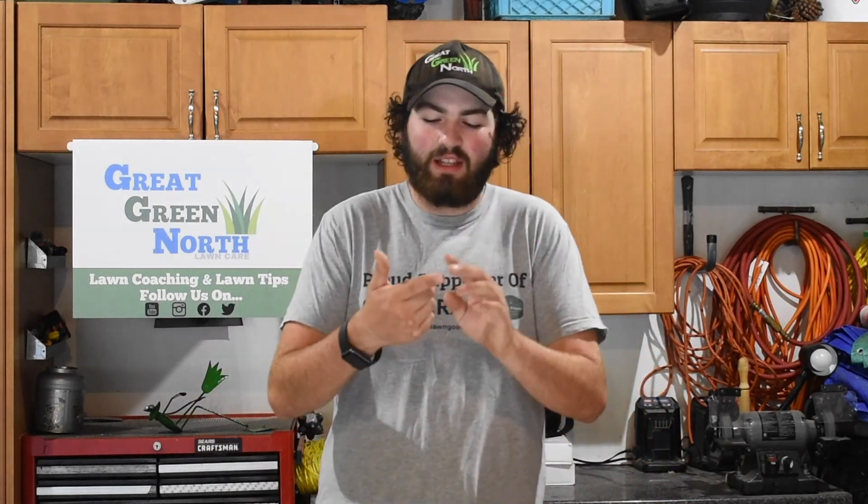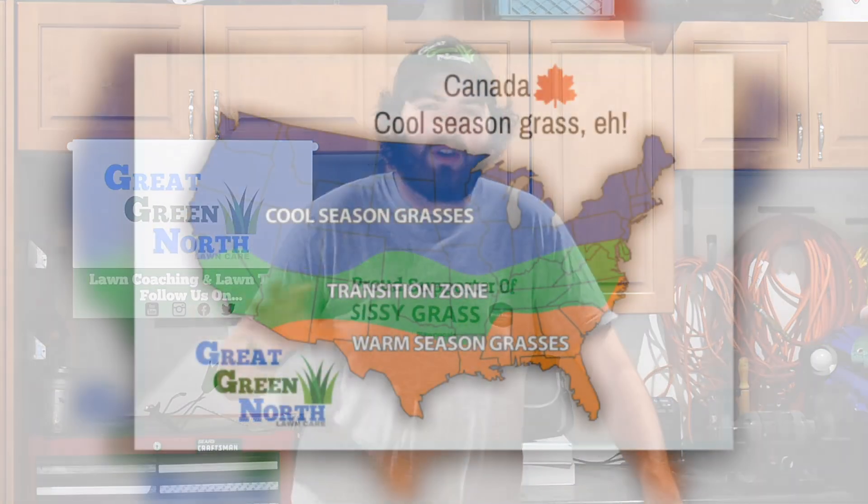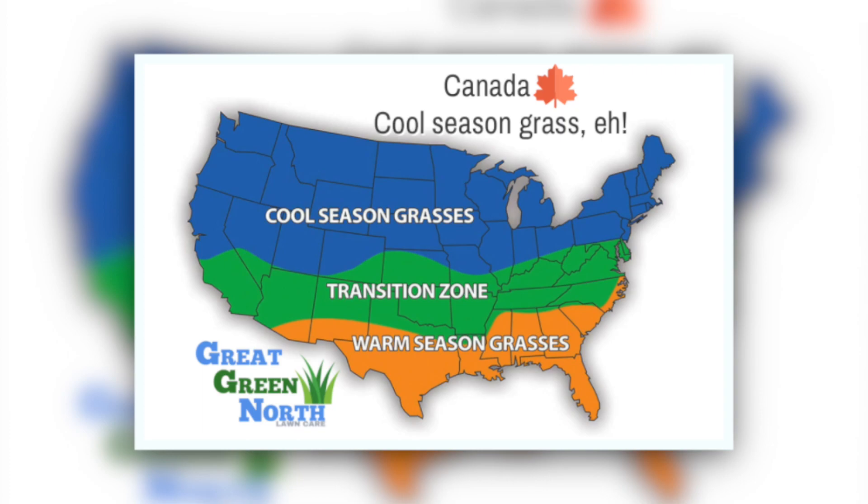There are a couple of important things about timing. Everything must be done before your first frost. Here, our first frost is normally around Thanksgiving weekend. Grass needs to be planted and fully established before that hard frost, and full establishment takes about six weeks. For those of us in southern Ontario, the northern United States — New Jersey, Iowa, Indiana, Ohio — our fall renovation window is mid-August to early September.